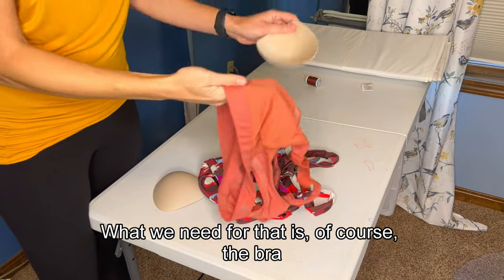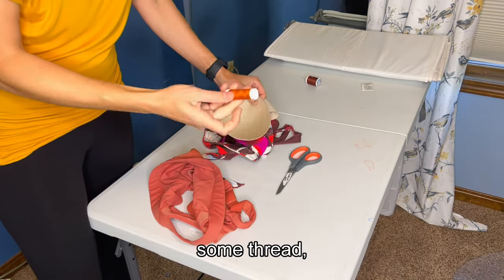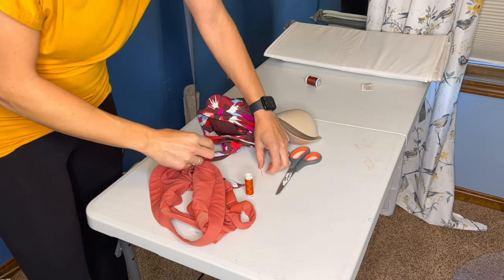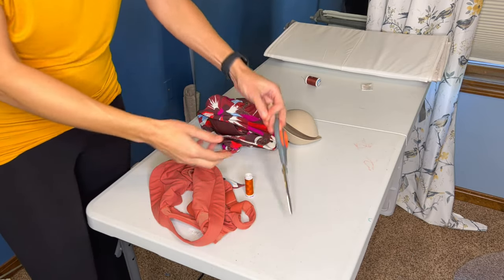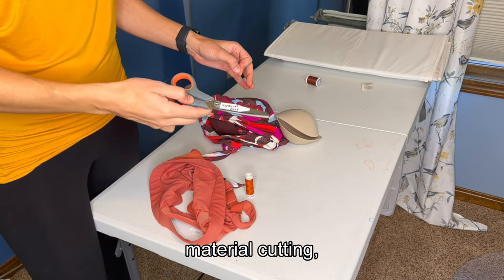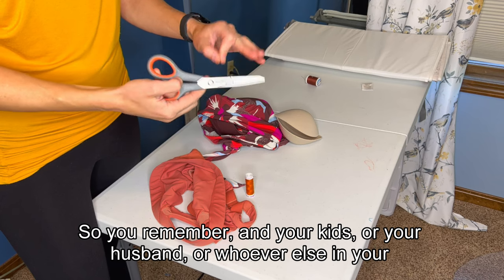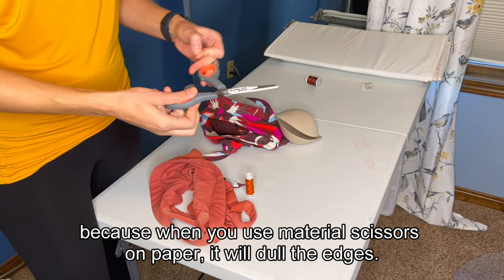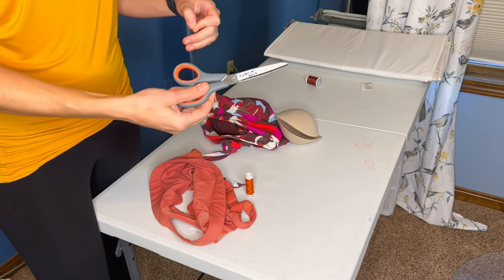What we need for that is of course the bra, the pads it came with, some thread, a needle, and scissors. I also recommend when you get a pair of scissors, if you're doing a lot of material cutting, mark them so you remember — and your kids or your husband or whoever else in your family doesn't use them on paper, because when you use material scissors on paper it will dull the edges. So I mark my scissors.